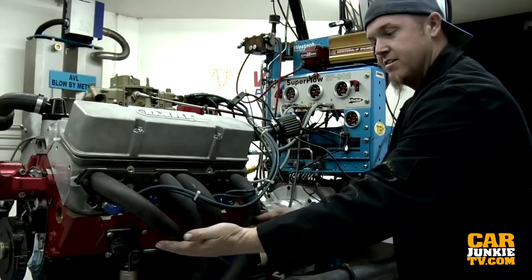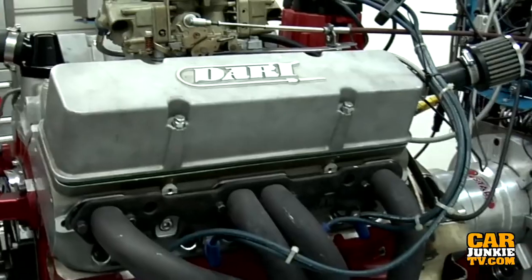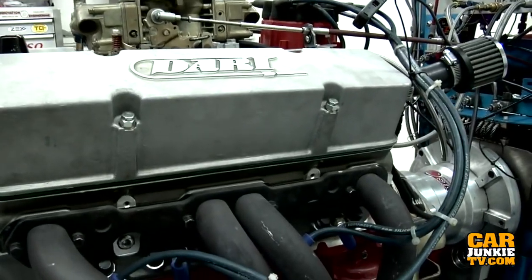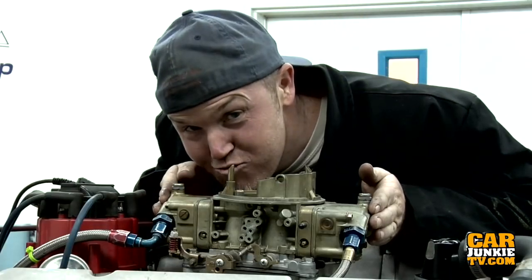Our victim for this test is a super basic small block Chevy — 360 cubic inches, which is a 60-over small block. It's got a stock crank, stock block, Probe six-inch rods, and Probe forged pistons with a little 3cc dome giving 11:1 compression. The camshaft is a Comp Cams 294S — 248 at 0.050, five and a quarter lift on a 110-degree lobe separation angle. We're running Dart 215 aluminum heads, 1.5:1 roller rockers, 1-5/8-inch Hooker headers, and a plain old base-model 750 double-pumper Holley.